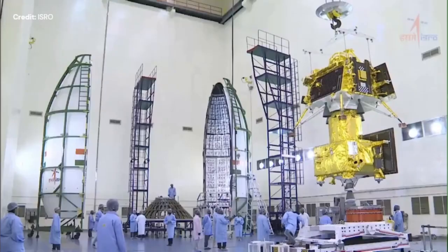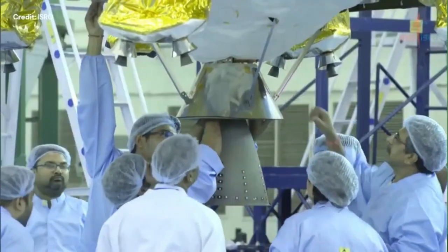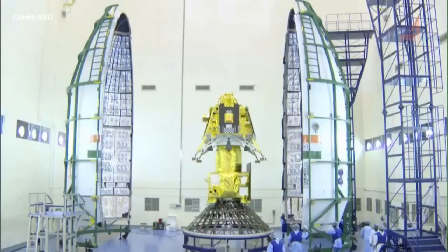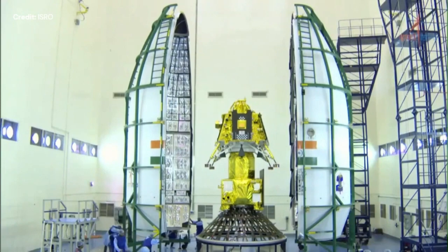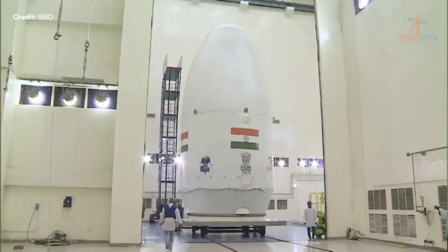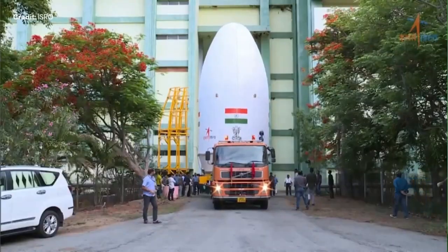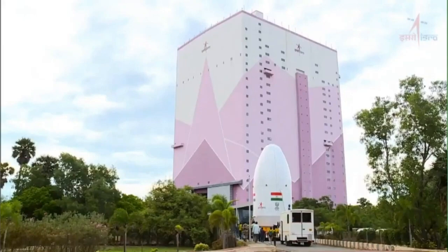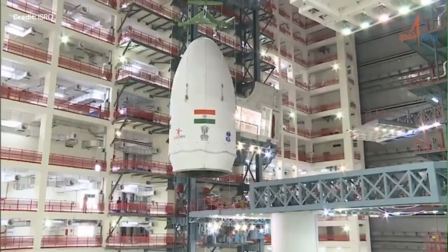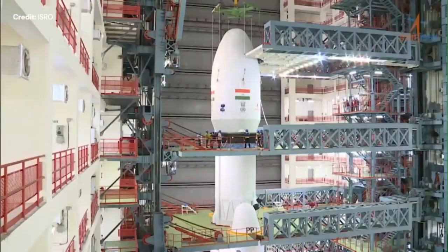The payload is sent in to be assembled within the fairings. The fairing is assembled and being shipped to the assembly building to be sent to the top of the LVM3M4. And that's a fully assembled rocket.